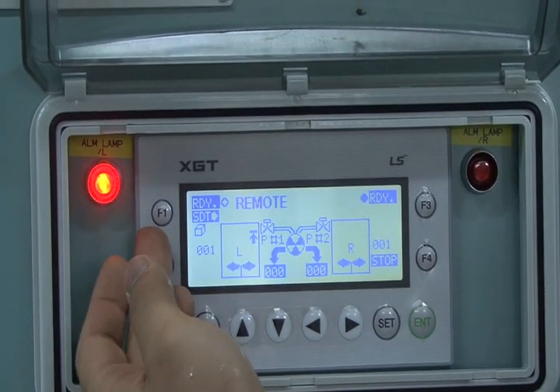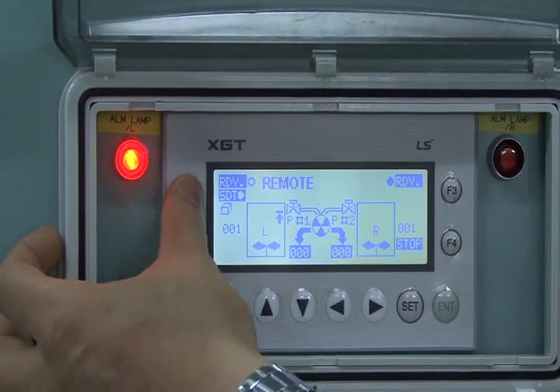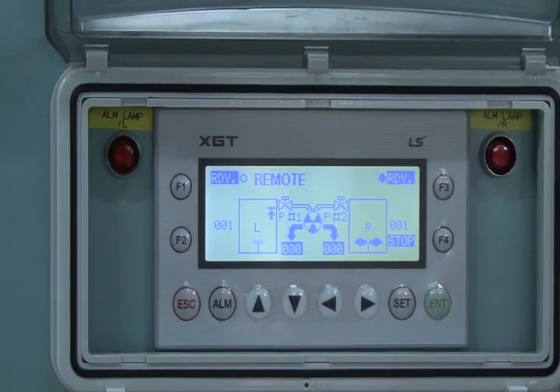Step 3: Press F1 button for the left tank and F3 for the right tank to operate each agitator. The operation of the agitator is discontinued after about 15 to 20 minutes.